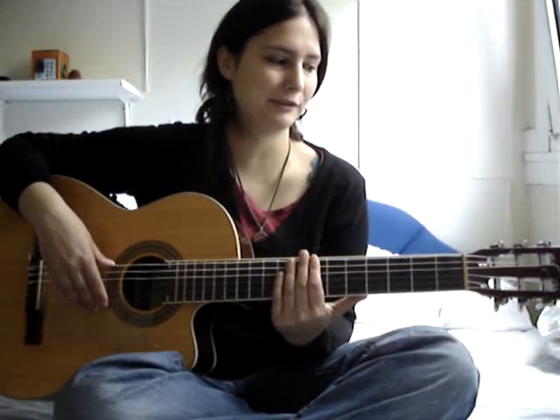Basically that's it. Good luck with practicing these scales, and see you later.